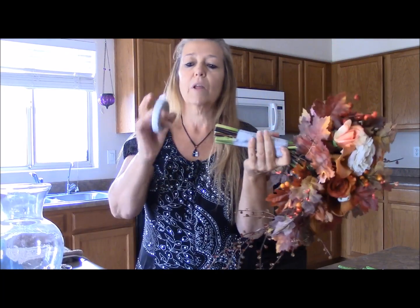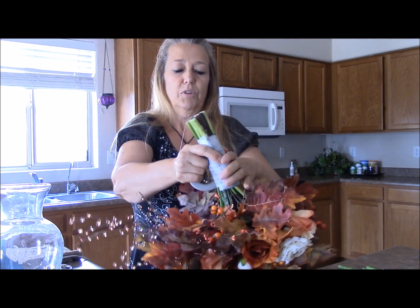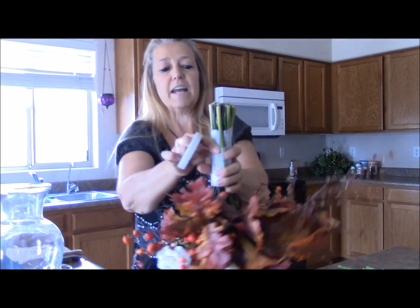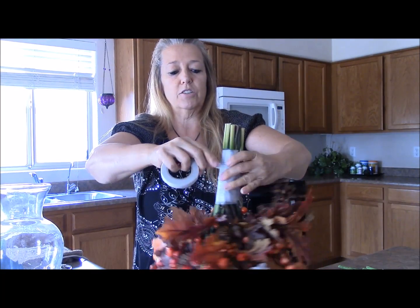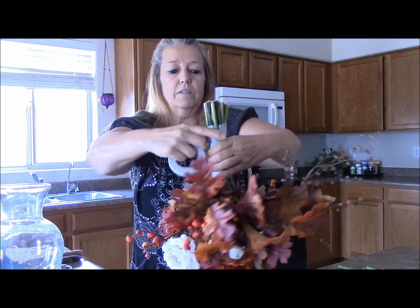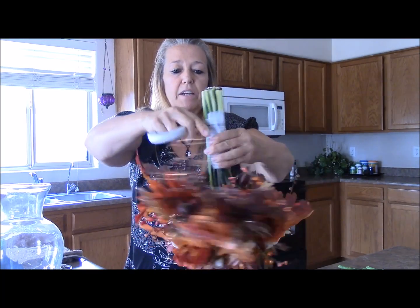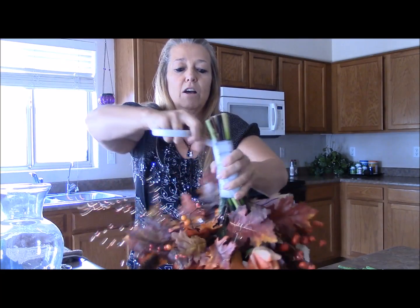Then you take your floral tape and you want to rewrap with your floral tape the best you can around — it's going to hide your stems. Now if I didn't have these wiry stems here, I would probably just leave it and wrap it with ribbon. But since I have a couple different colors, I'm going to wrap it. I usually use green, and I did use green, and now I'm overwrapping it with white floral tape.